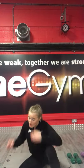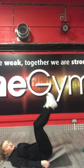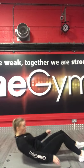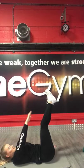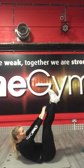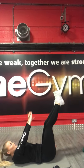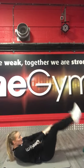Perfect guys, going really well. Next we've got toe touches. Feet straight up in the air, try and touch those toes. Get ready. 3, 2, 1, let's go. Feet in the air, try and touch those toes. Keep pushing guys — it's a hard block. 10 seconds. 3, 2, 1, stop there.